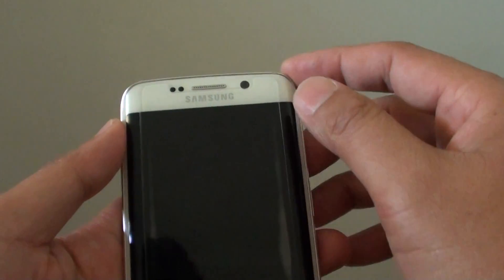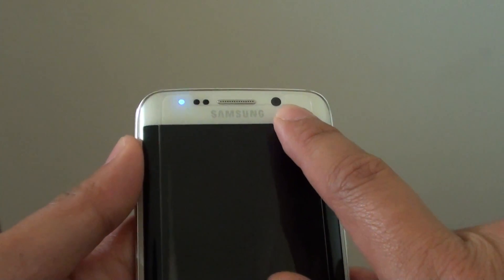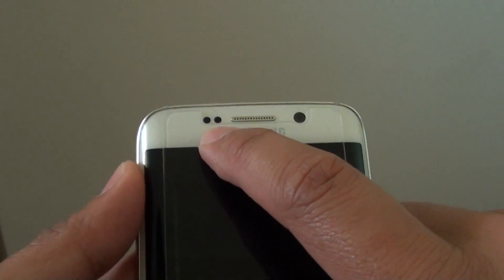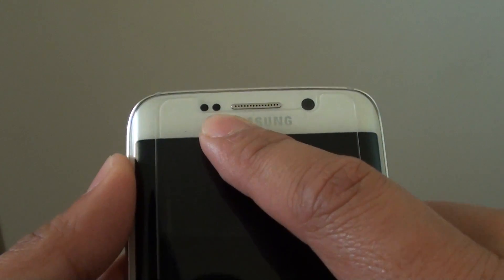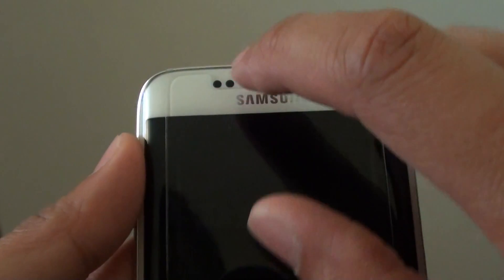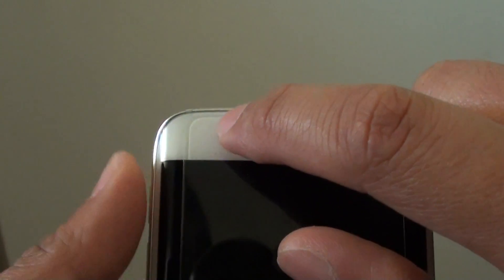At the top here is the front camera. Then you have the speaker phone over here. There are also two dots here — these are the proximity sensors. Then there is an LED light blinking on the side here, as you can see.